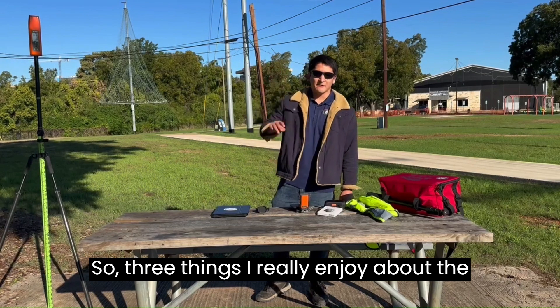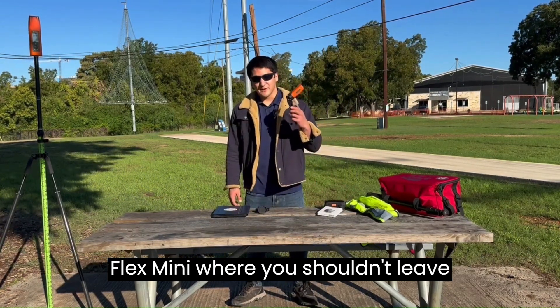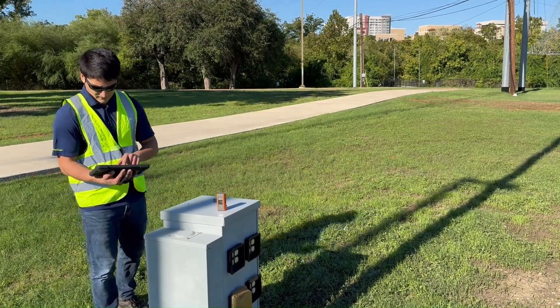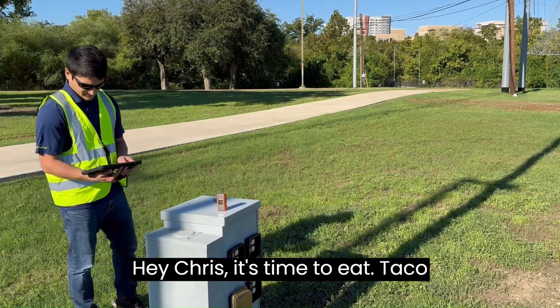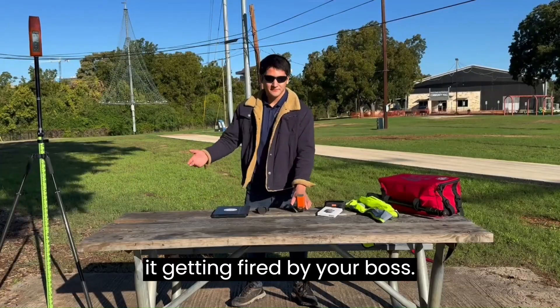Three things I really enjoy about the paddle mount. First, it keeps you from leaving your Flex Mini where you shouldn't leave it. Hey Chris! It's time to eat! Taco Truck is here! Getting fired by your boss.